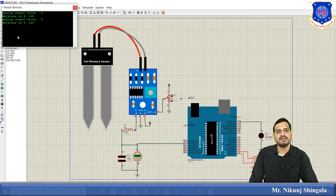Starting the simulation, the virtual terminal shows that at the mid-position of the variable resistor, the analog output is 674 and the moisture percentage is 34%. As the variable resistor value is changed, both the analog output value and moisture percentage vary accordingly. When the analog output drops to 119 — below the limit of 300 — the LED turns off, indicating high moisture is present and the water pump should not be turned on.